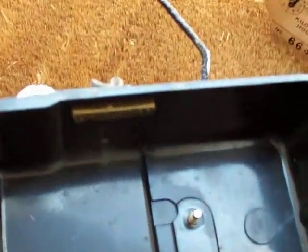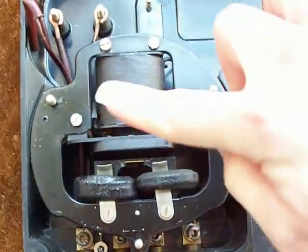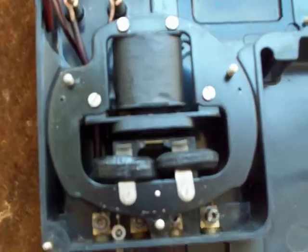I'll just go for the whole hog and have everything out of that case and clean it up. As you can see it's pretty dirty around the exit hole where the coin goes out into the coin box, and it's dirty around that one as well. So I might as well have the whole lot out. There's the voltage coil and there are the current coils.